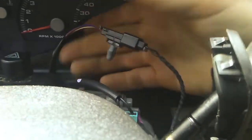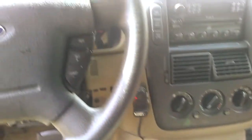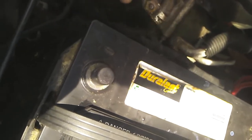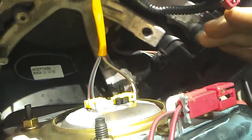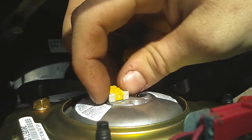We need to replace the switch. I have an old harness here — this all replaces as one harness. First thing we need to do is disconnect our battery. With the battery removed, we need to remove the two 8mm bolts holding the airbag on. With the bolts removed, carefully remove the wire harnesses connecting to the airbag.